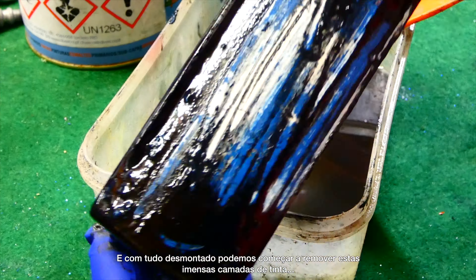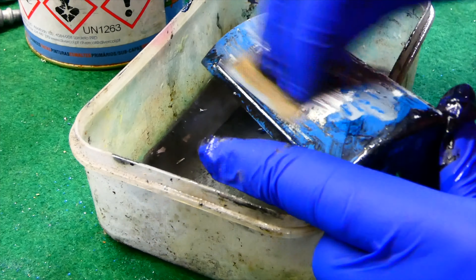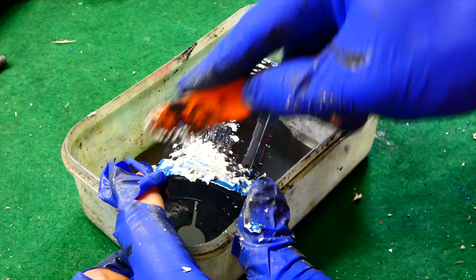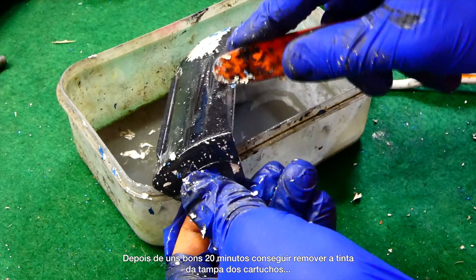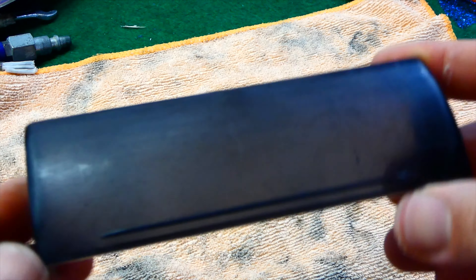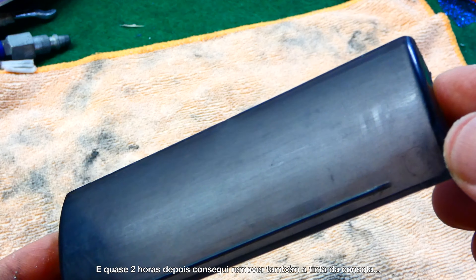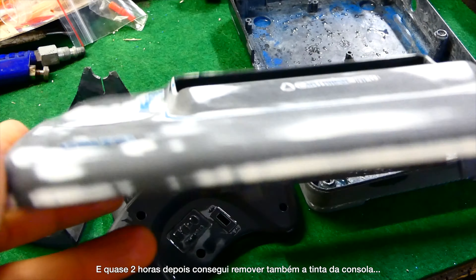With all done, it's time to start removing these many layers of paint. After a good 20 minutes I managed to remove the paint from the cartridge cover. And after almost 2 hours of sanding I managed to remove almost all the paint from the console too.